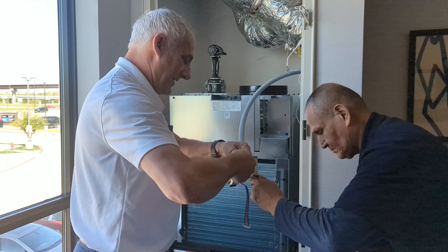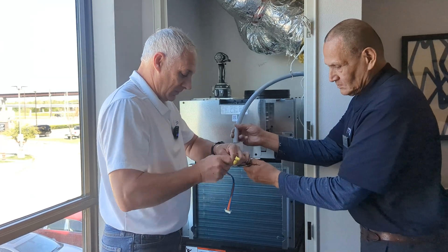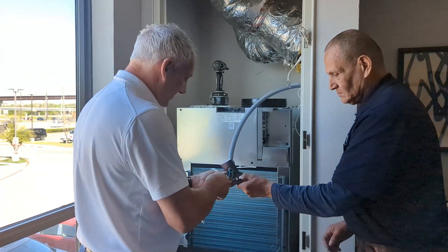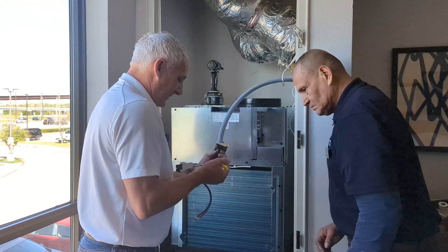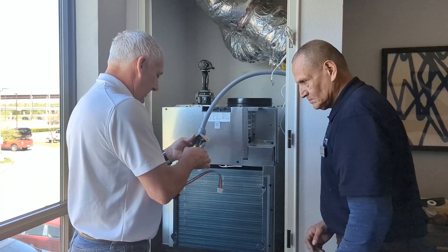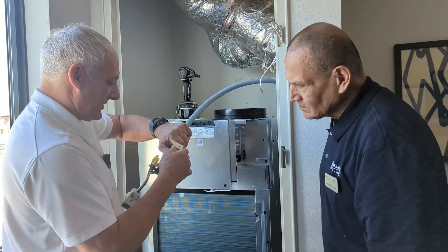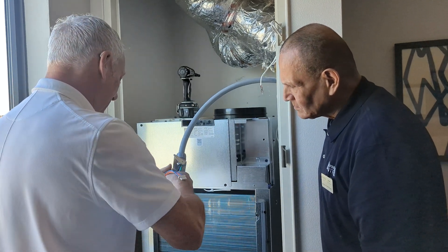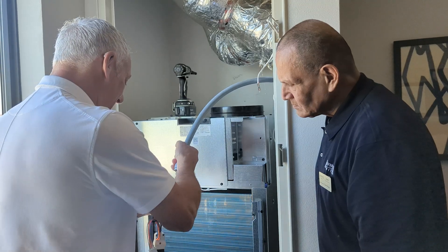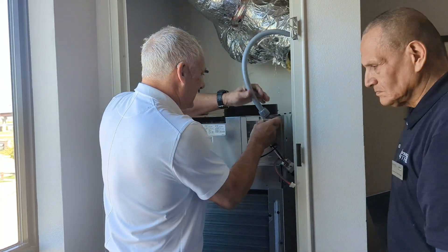We're going to run these through our strain relief here — both wires up in there. Make sure it fits real nice. Got our strain relief secured with our wires nice and secure. We'll make sure this gets in there properly, and then we're going to go ahead and slide this back in.